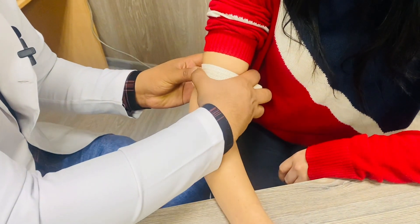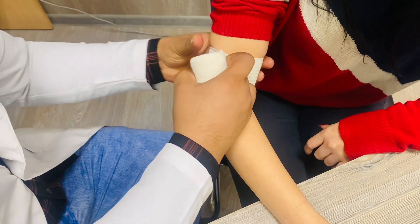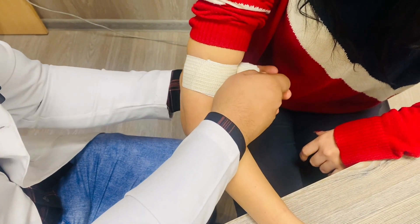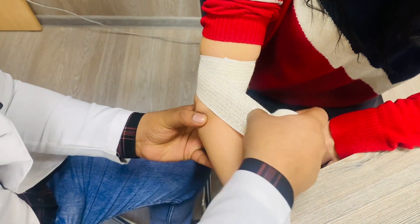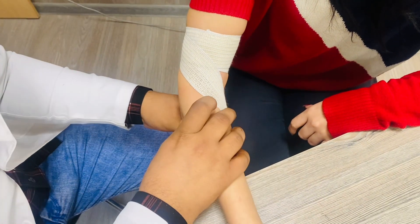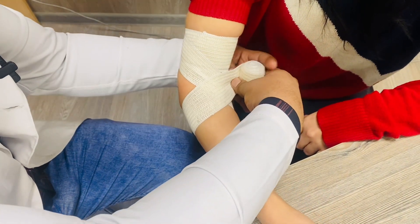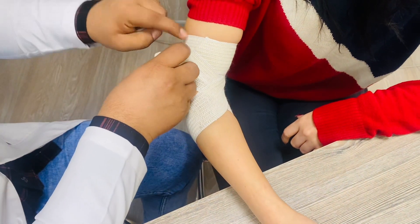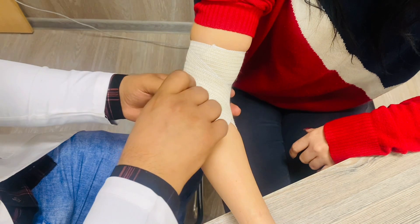First of all, make two circulations at the proximal part like this. After completing the two circulations, just take a turn towards the distal part of the body like this, then one circulation towards the proximal part and one circulation towards the distal part.